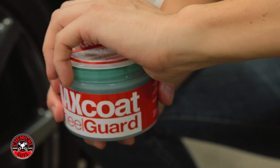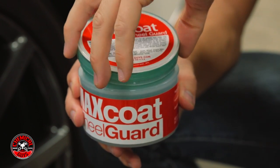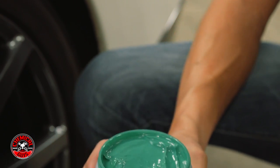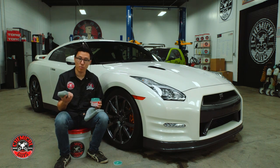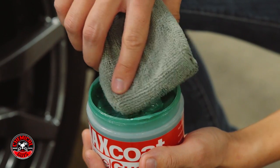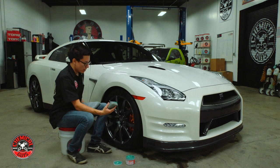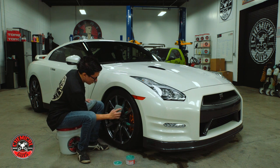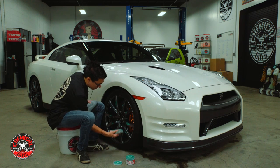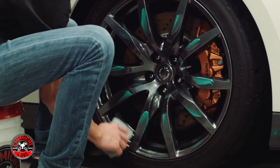You can use Wheel Guard Max Coat on any type of wheel that's glossy. I'm going to open up the pot of Wheel Guard Max Coat — you can see this nice green putty. This putty is very easy to spread with a microfiber applicator pad; you can use foam as well. I'm going to use a Workhorse Gray microfiber applicator, take just a little bit of Wheel Guard Max Coat, and spread it out over the face of the wheel — along the spokes, the hub, and then the rim of the wheel.